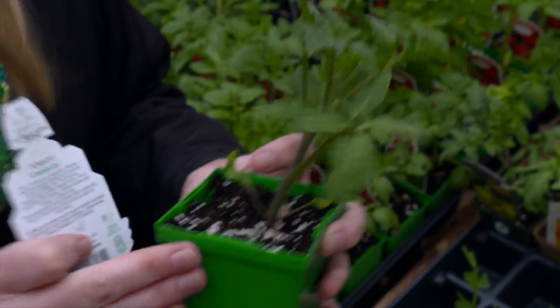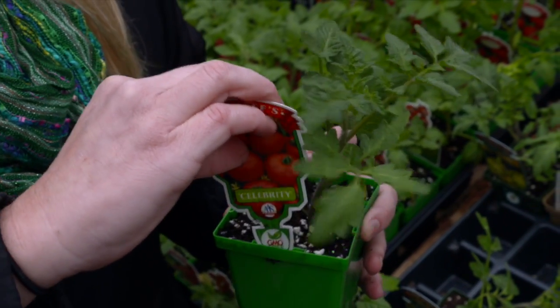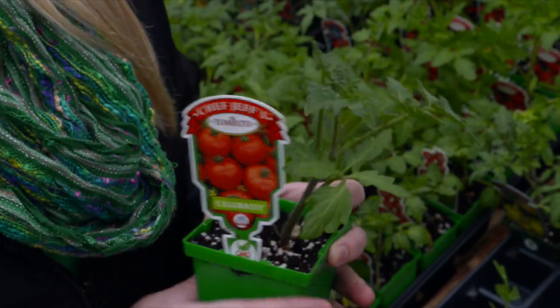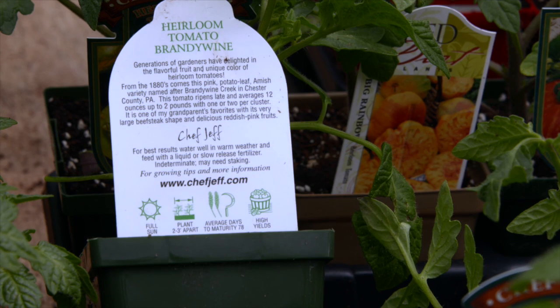So this plant is going to be more resistant to diseases that you might encounter. Really the best thing to do with some of those diseases that we face is to be proactive and get a disease-resistant plant. But if you're not concerned about that, then you can go with some of the others that may not have that resistance built in.